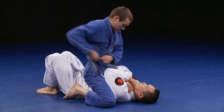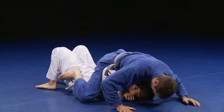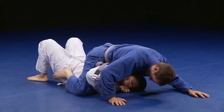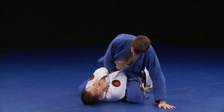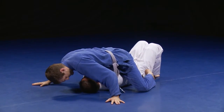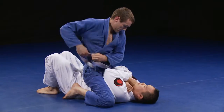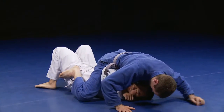When working for the cross choke, you will encounter times where the space is too tight to drive your lead hand in. At first I will be persistent, but once I realize that the space may be too tight, he will likely be making a mistake in another area by placing his elbow too far inward. I will take this opportunity to trap his own arm on one side with my entire body weight.